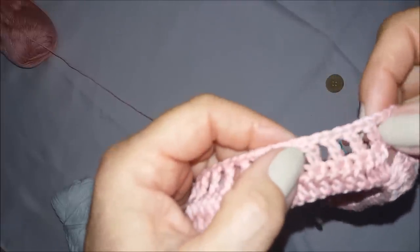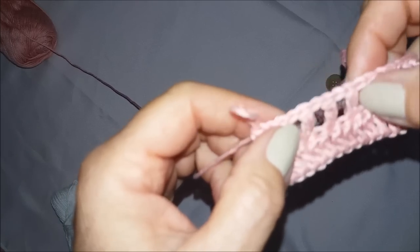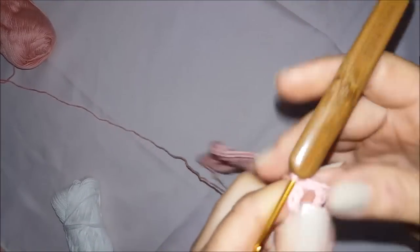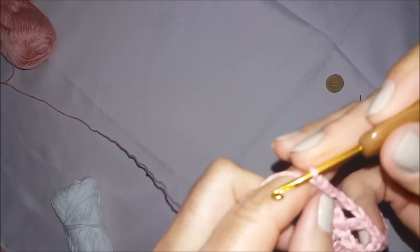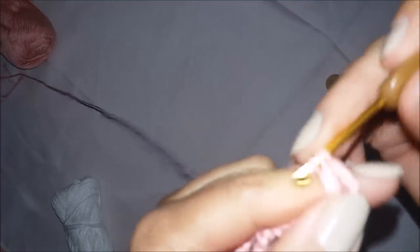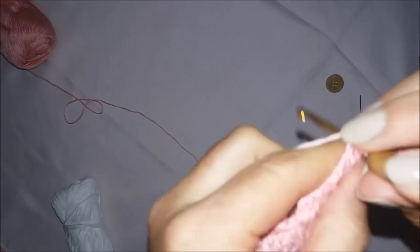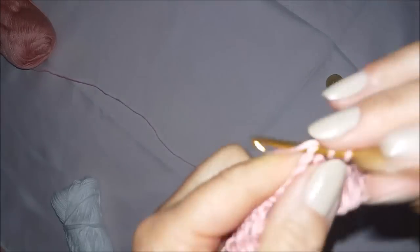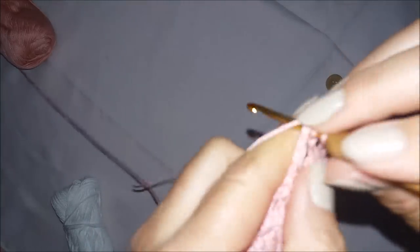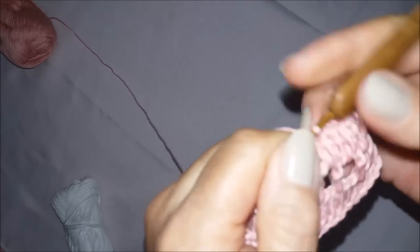E aqui no vãozinho, dezesseis. Aqui também são dezesseis. Terminei a carreira. Subo três correntinhas, viro o meu trabalhinho. Laçadinha na agulha, venho aqui no espacinho de uma correntinha e faço um ponto alto. No espacinho, um ponto alto, e em cima do ponto alto da carreira de baixo, um ponto alto. Vou trabalhando assim até chegar no aumento.